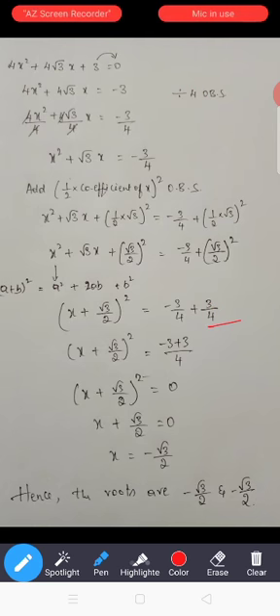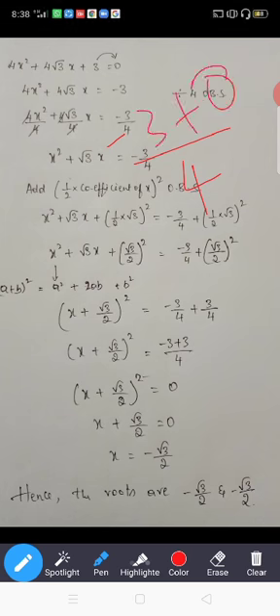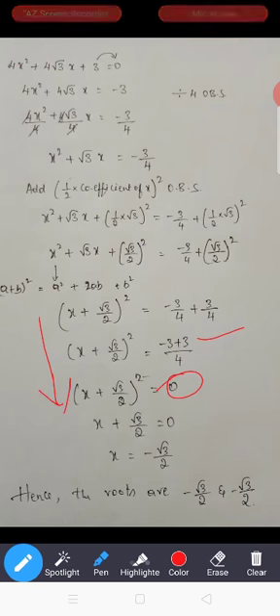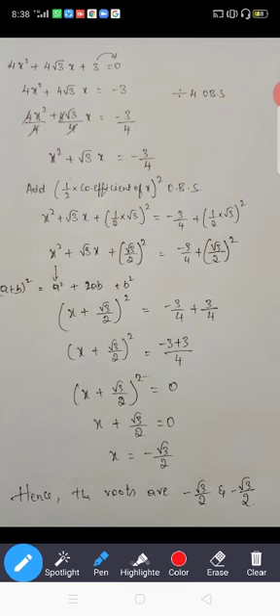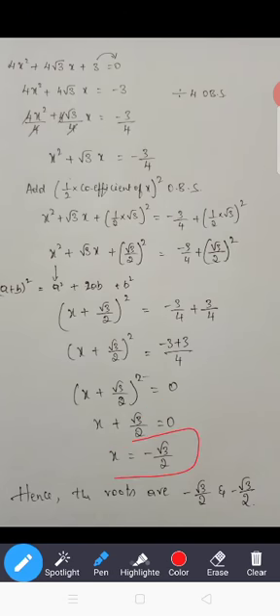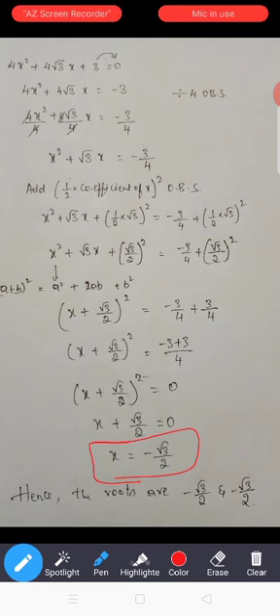So 3 divided by 4 — you can cancel directly. Taking LCM as 4: minus 3 plus 3 equals 0. So the right-hand side becomes 0. Taking the square root of 0 is 0 itself. So (x + √3/2)² = 0, which gives x + √3/2 = 0, and therefore x = -√3/2.